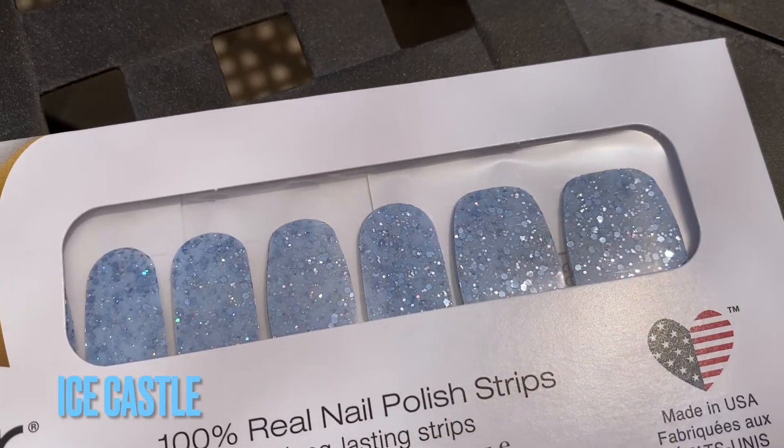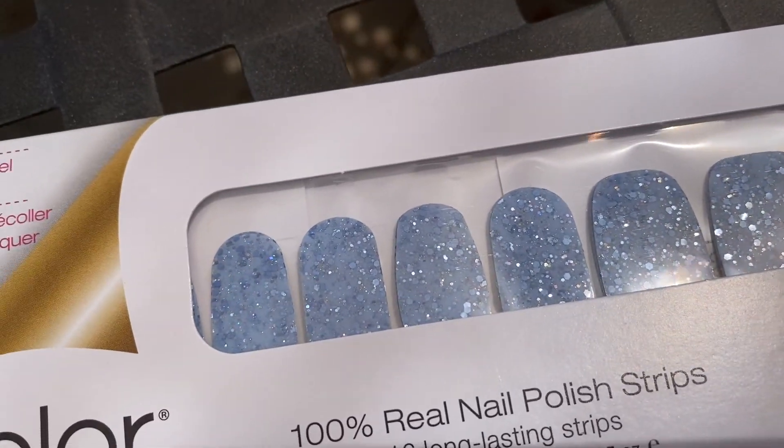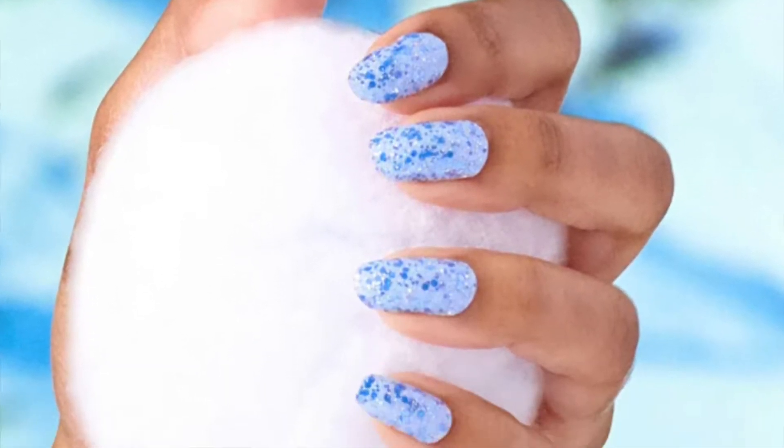This next one is called Ice Castle and this is a total Frozen Elsa vibe. It's a very pretty light blue glittery. I'm obsessed with the glitters — I think the glitters are my favorite. They seem to last a lot longer than the solids. I'm so glad I got a blue color because I always gravitate towards the pink, and this blue is so pretty.